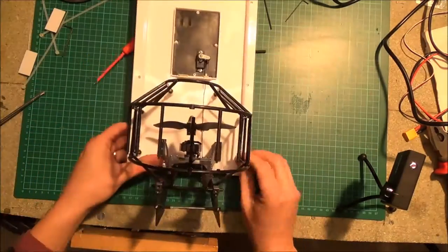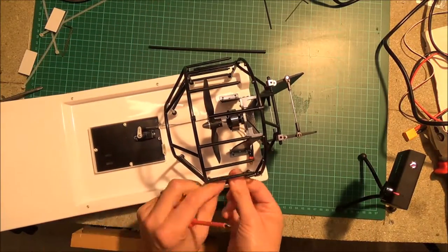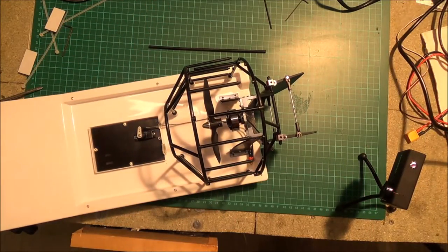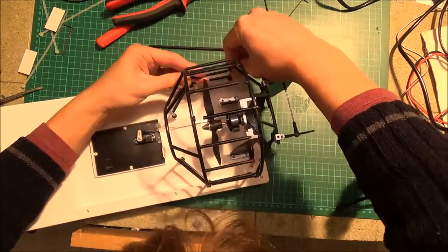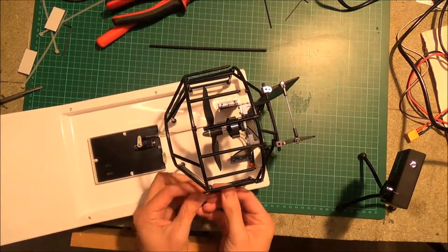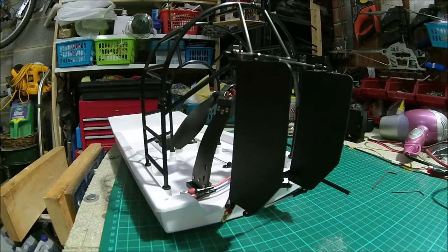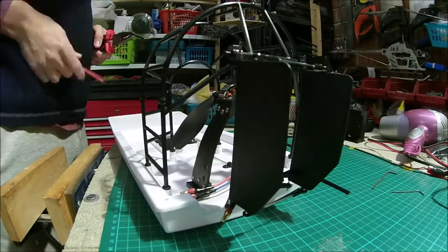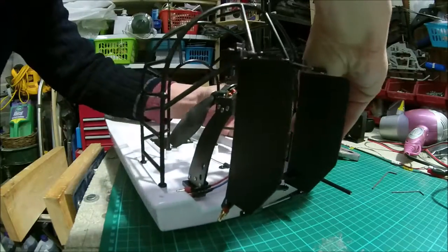Now I'm attaching the front part of the fan frame, or fan cage. This is quite fiddly with big thumbs. Each one of the horizontal strips has a screw, so there are quite a lot of screws to go in.